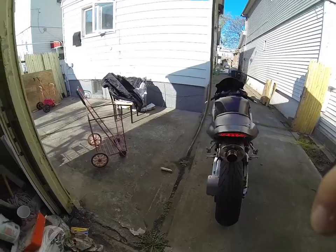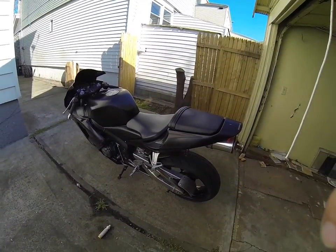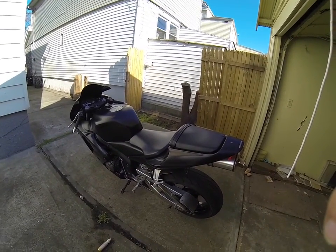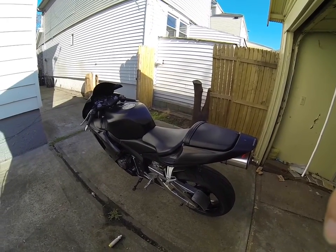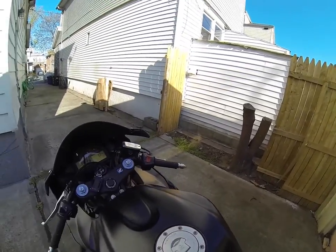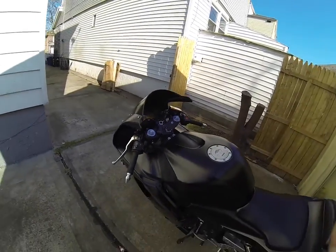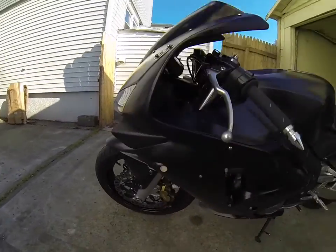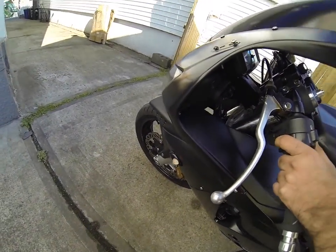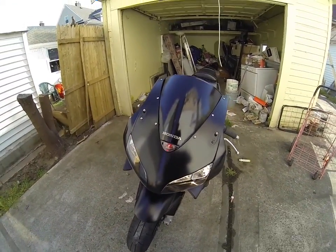I got it for $3800 which I think is not a bad deal. Looking at the condition of the bike, I'm gonna have to do a lot of changes — new fairings of course. This starter switch, I don't know why he has zip ties all over this. I'll need new flush mounts too because I don't like these red ones, and he's got a red LED in the front which I don't really like either.